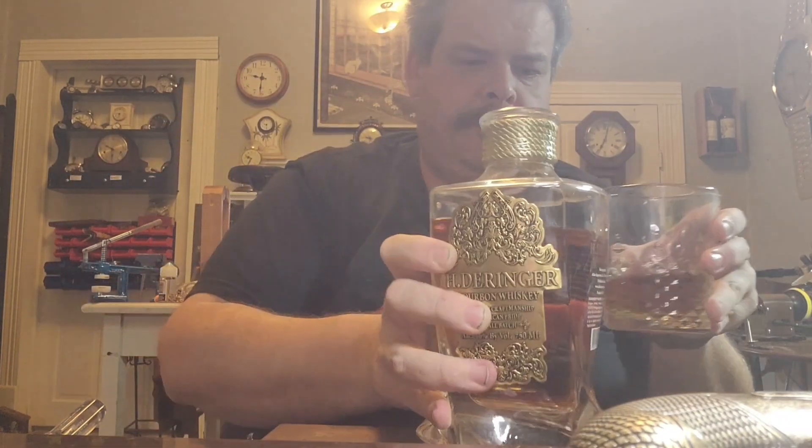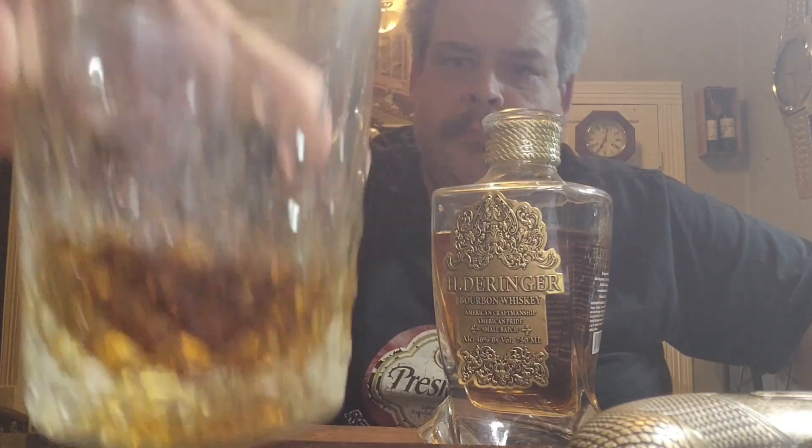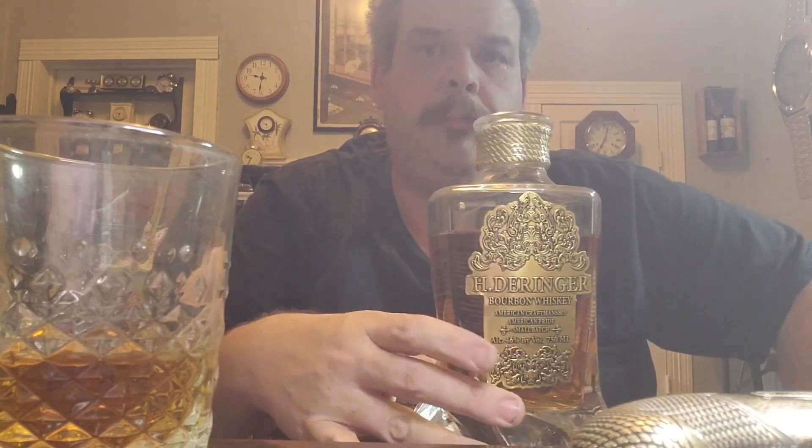The color looks good. Let's give her a pour. The color looks really good. It's a good amber color. According to the local store that sells this, this is a very expensive bourbon. They sell for about $179 for this particular bottle.